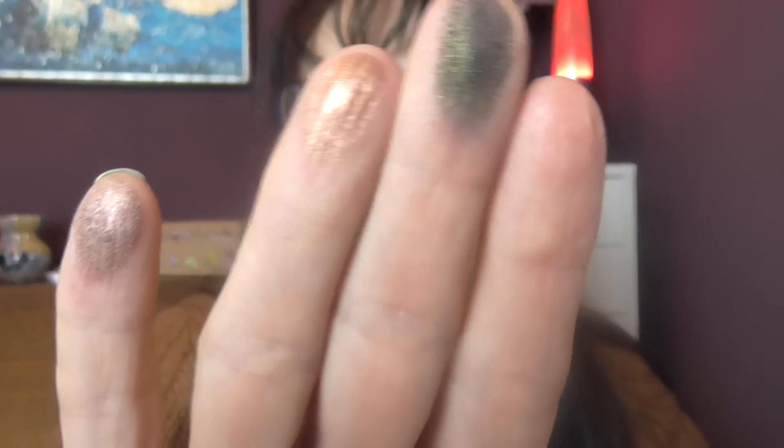There's a lovely selection of browns, golds, pewters, bronze colors, purple, and a nice green. There's also a nice gold and a nice blue. If you can find it, treat yourself to it, because it is a nice palette.